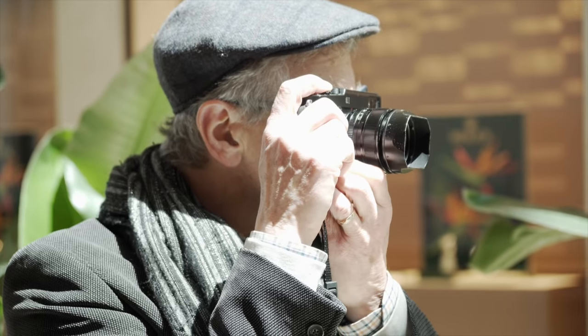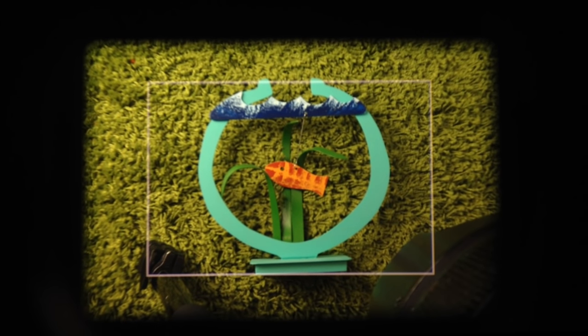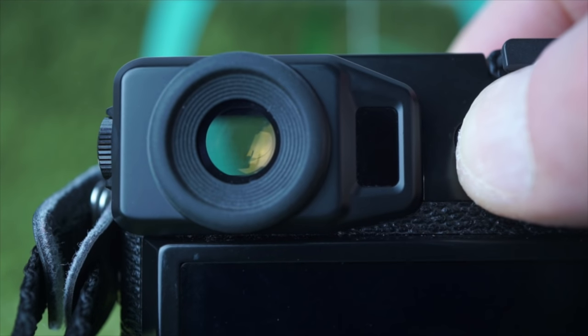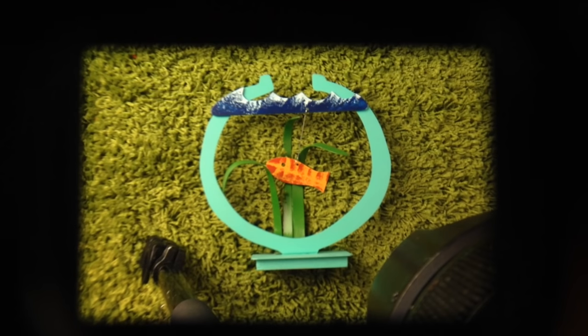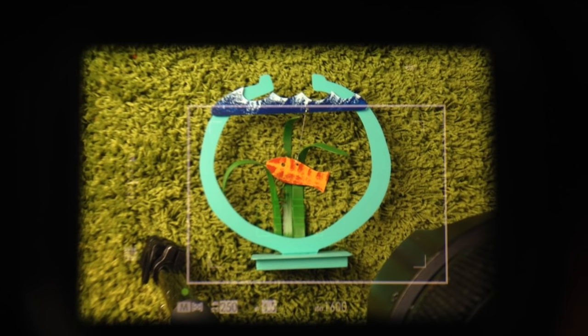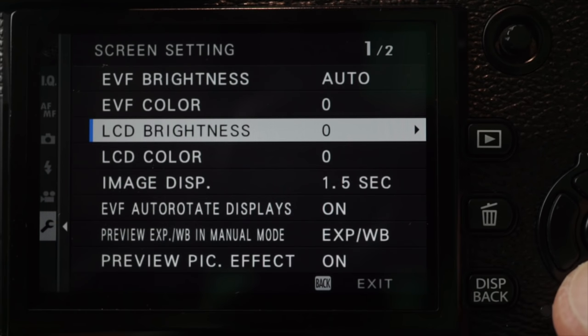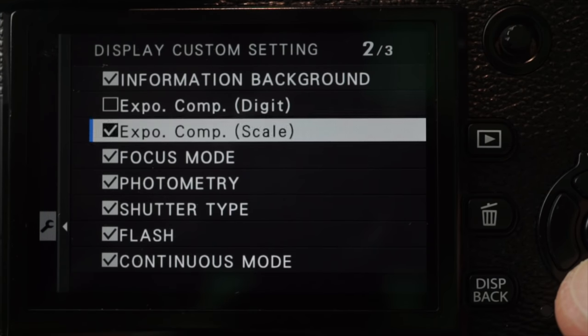The dual optical/electronic viewfinder — Fuji calls this the hybrid multi-viewfinder — is really cool and quite complicated. It's on the left side, so if you shoot with your right eye, your nose won't smudge the LCD. The optical mode is a rangefinder viewer, not through-the-lens like an SLR. There are two switches on the back to select viewfinder, LCD, viewfinder activated by eye sensor, or eye sensor for switching between viewfinder and LCD. Flick the front switch to the right to switch between optical and electronic. The optical display has a shooting information overlay; use the disc button to switch it off, though a soft shutter press displays settings even when it is off. The disc custom setting can be set independently for optical and electronic.